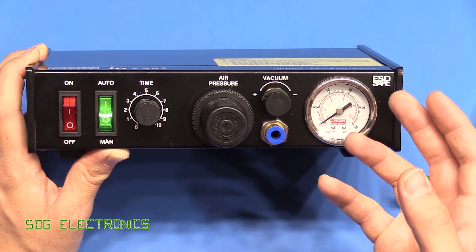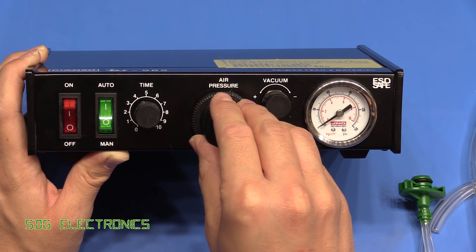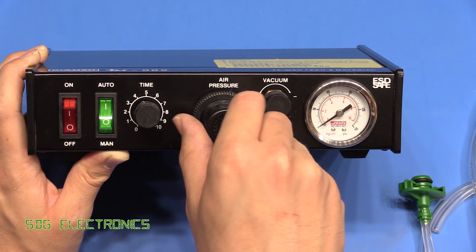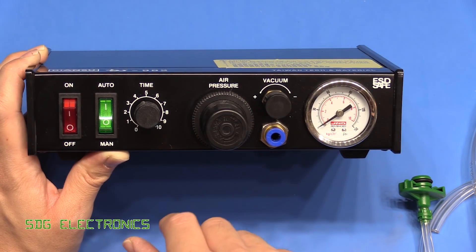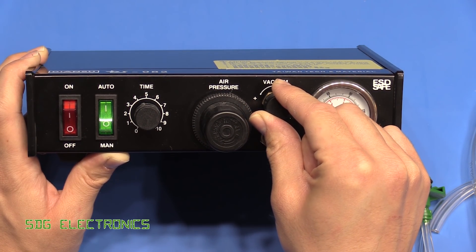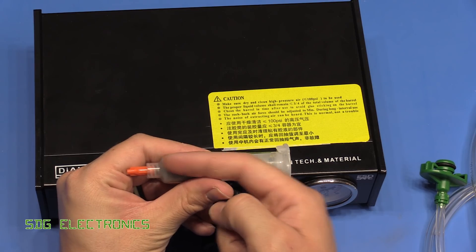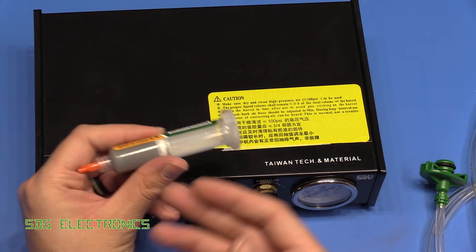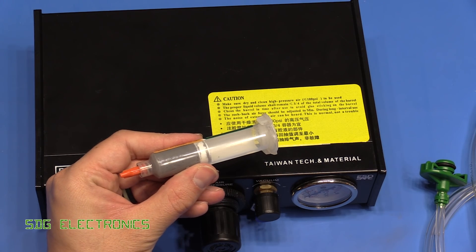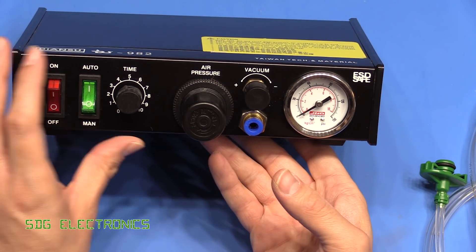You have air coming in from your compressor at 90 or 100 psi, and there's an air pressure regulator on the front that sets the dispensing pressure. For low viscosity fluids you'd turn it right down, otherwise it just flies out the syringe. For solder paste you'll probably want it near the maximum. There's also a little dial for vacuum — when you press the foot pedal it delivers airflow through the syringe, and when you release or when the timer times out, if vacuum is on it pulls the syringe back slightly to stop it dribbling and to break off the solder paste. On the front there's also a dial showing the pressure that's been set.